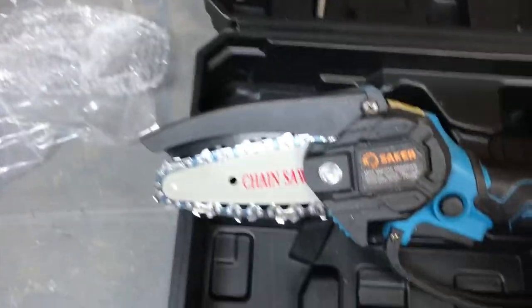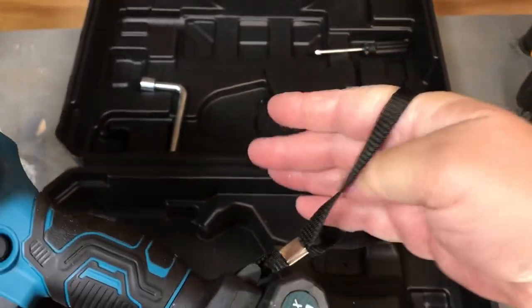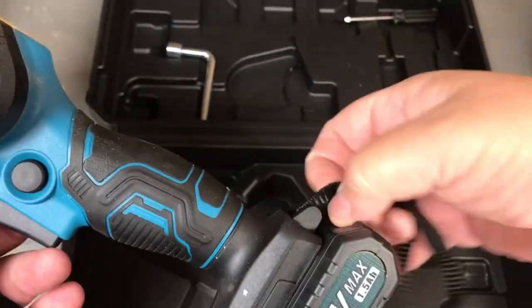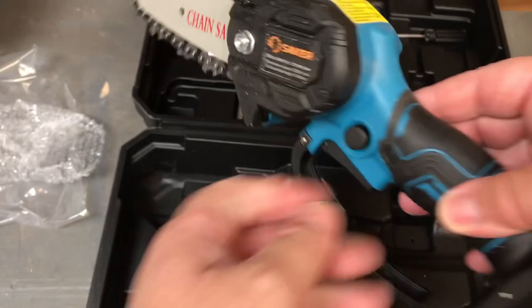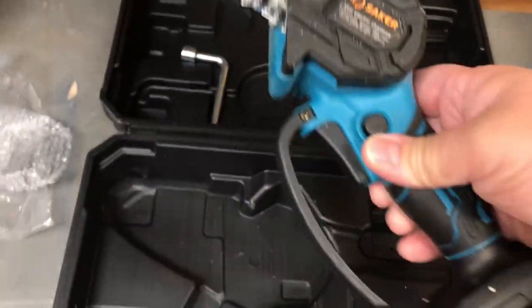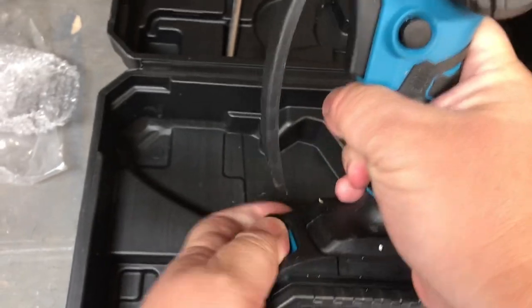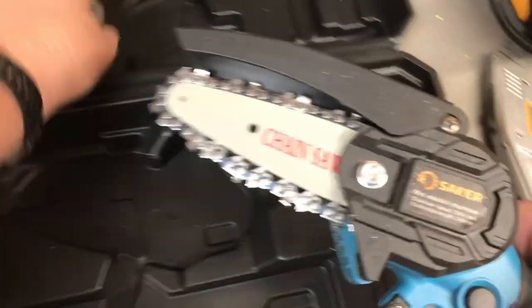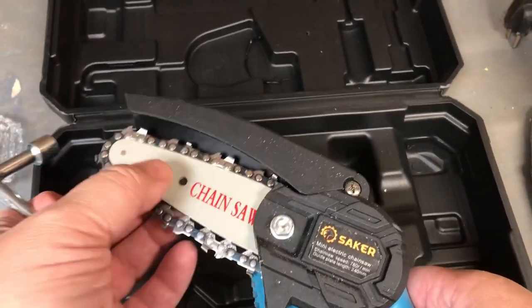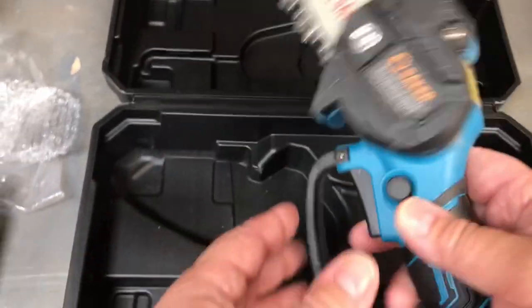I'm pretty impressed with this little tool. There's a little wrist strap — my hands are big and I'm probably gonna cut mine off, I don't need it. Go out and grab yourself the Saker — it's the four-inch, very affordable. I'll put the link in the description below. Before you do anything with the blade, remove the battery, push the release, and it slides right off. The chain loosens up a bit after usage, which is fine — that's what the wrench is for. Loosen it up, pull the chain out just a bit, give it a tighten, and put some oil on it.